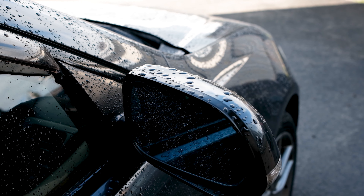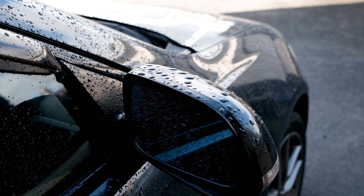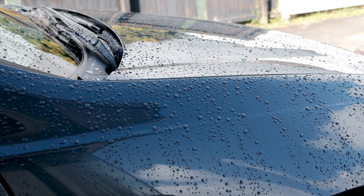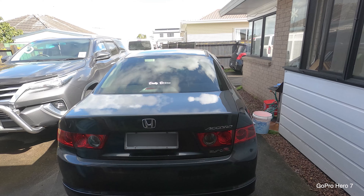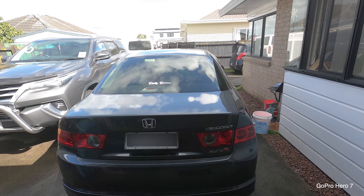I actually started by spraying the wheels with wheel cleaner and brushed it with the same car wash on a different bucket. This is important because we don't want to mix the car paint and wheel wash bucket. Then I washed the car with aggressive car soap. I used the Turtle Wax Max Wash with full strength to completely remove the dirt and grime on the paint.